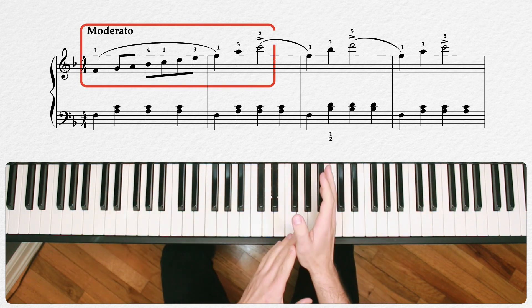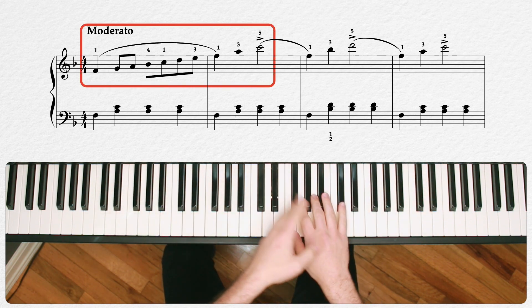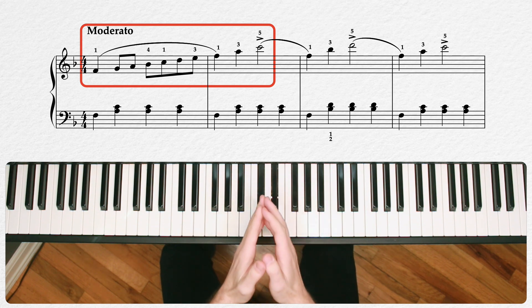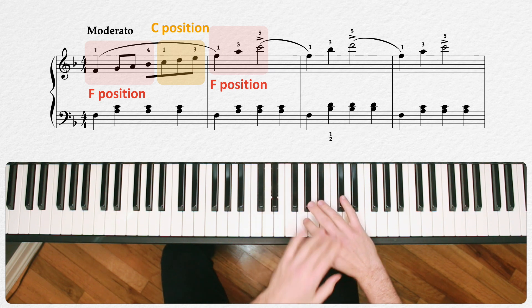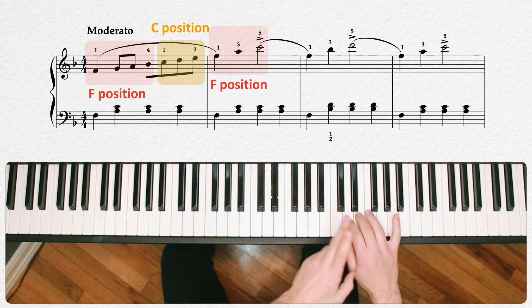As you can see in the right hand, we have an F major scale in measure 1, connected to an arpeggiated or broken F major chord in measure 2. Within that, we actually have three position changes: one at the crossover in the middle of the measure here, between this 4 and 1 fingering, and then again right at the change of the measure between 3 and 1.